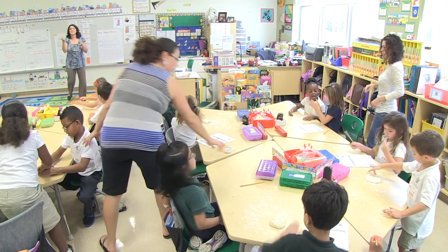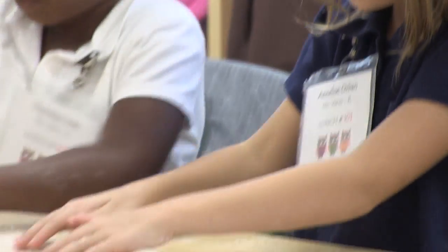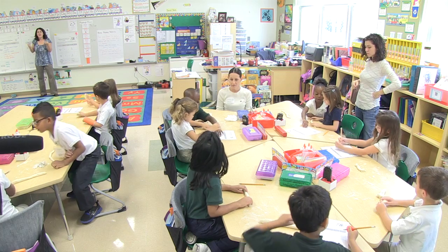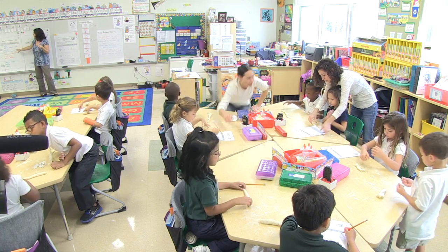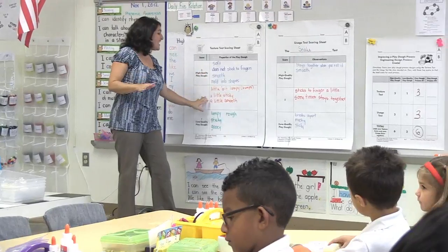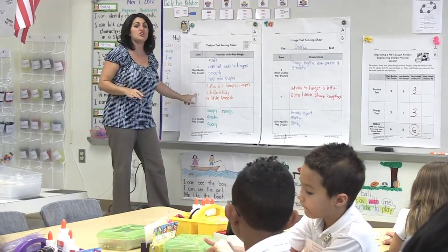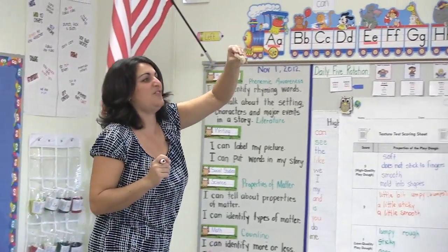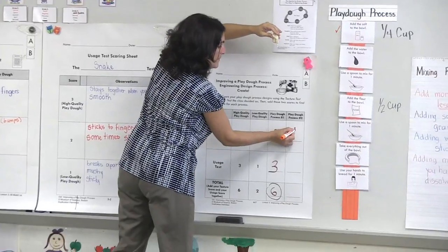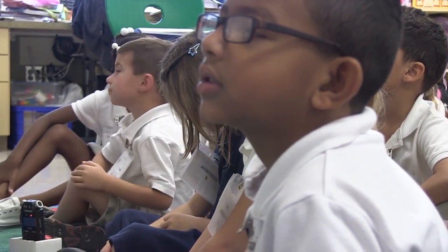Let's go back to our texture test, because I know some of them are very sticky. Let's do our snake test right now — it has to mold into a shape. Take a piece of your dough and make it into a snake. If it's soft and does not stick to your fingers and molds into a shape, give it a three. If it's not smooth and it's bumpy — you can feel the grits of salt in it — give your Play-Doh a two. If their Play-Doh is very sticky and you can't make it into anything, that Play-Doh would be a one.